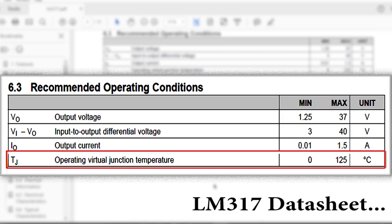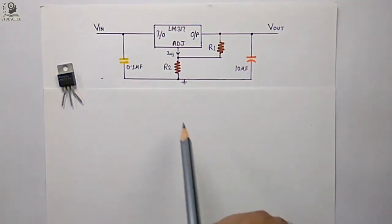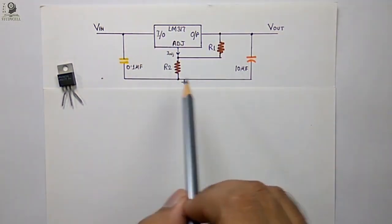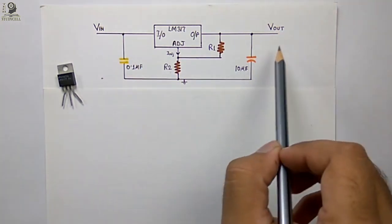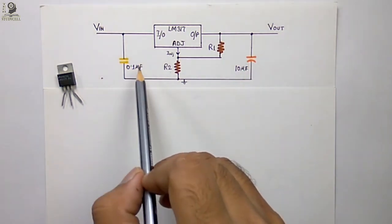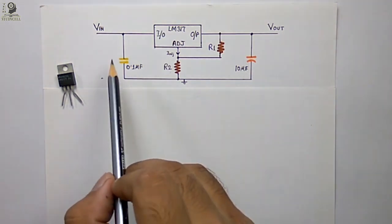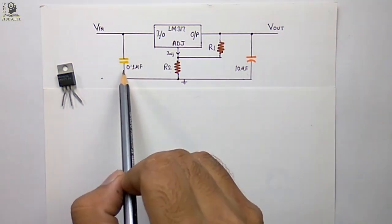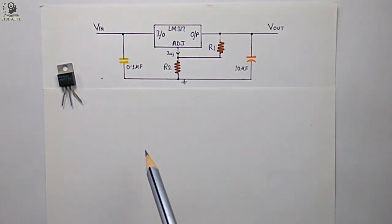The normal operating junction temperature is 0 to 125 degrees centigrade. If it exceeds 125 degrees centigrade you have to use a heat sink, which I will discuss later. This is a simple schematic of the LM317. As this is a linear voltage regulator, the input voltage is always greater than the output voltage. I've used two capacitors: 0.1 microfarad at the input and 10 microfarad at the output. Using these capacitors is optional, but they will increase the stability of the output voltage if you have a dynamic load connected.